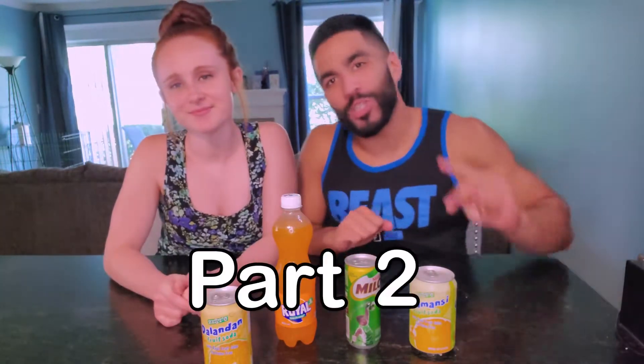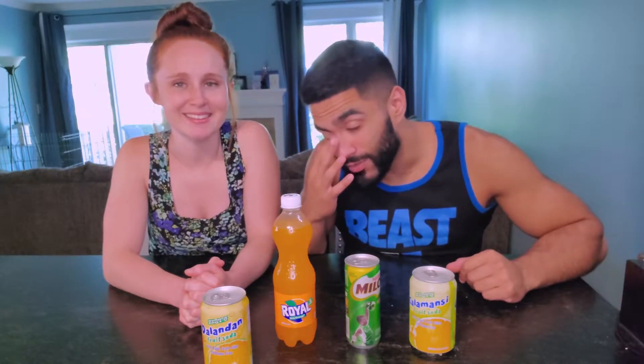Alright, we're back for part two of trying Filipino foods, but today we're not doing foods — we're gonna do drinks. Thank you to Monica for sending us this, for giving us a chance to try some Filipino drinks.